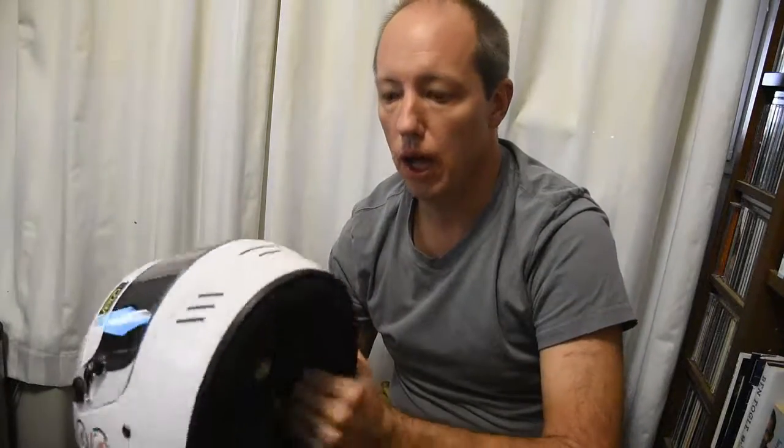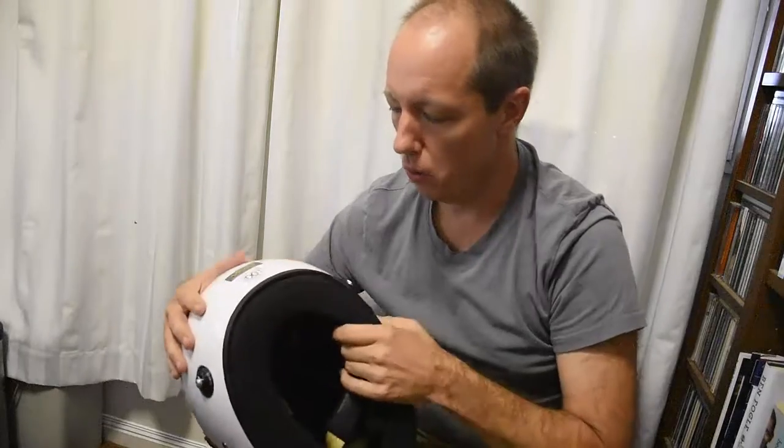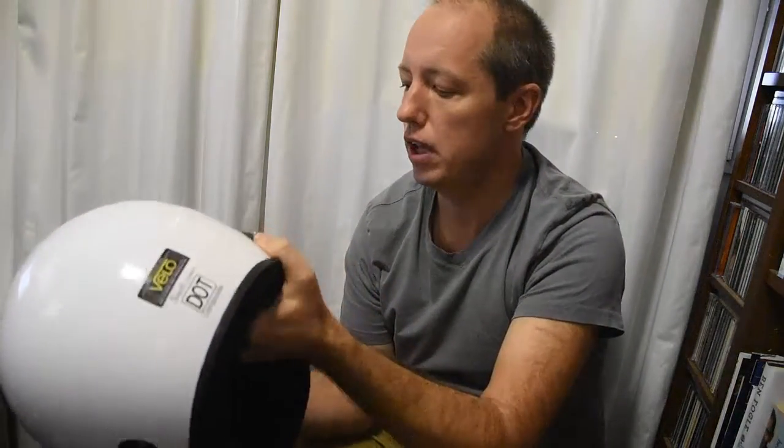So this is my helmet. It's a Vero brand, but that's not really important. What they're going to look for at Lemons is that it meets the appropriate standards. The standard recommended for Lemons is Australian Standard 1698. You'll find that either on a label on the back of the helmet, or printed inside the helmet. Mine's been through a couple of Lemons events and they'll check it and put a sticker on it.